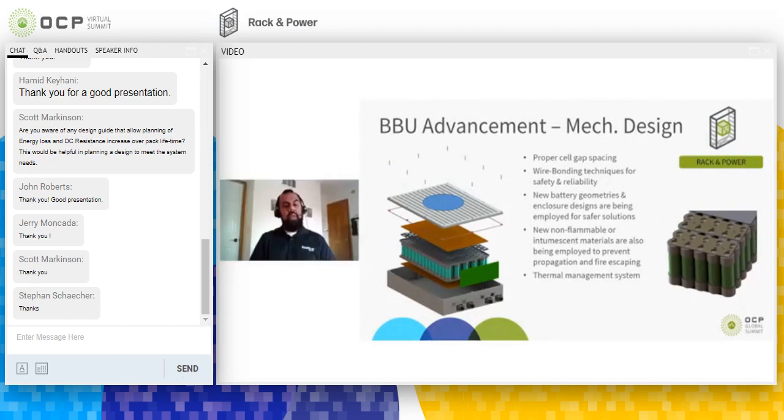There are also many mechanical design elements that go into a BBU. We ensure proper cell spacing to prevent thermal propagation and heat transfer. We employ wire bonding so each cell is fused on both ends, and in case a cell fails, we can quickly disconnect it from the rest of the pack. We also look at mechanical enclosure material to prevent fire leak — typically sheet metal, but plastic is also an option as long as it has a V0 rating. The goal is to ensure the product doesn't fail, but if it does fail, it fails safe.